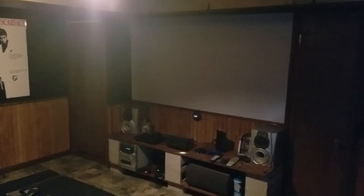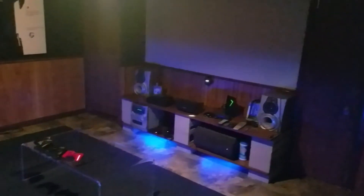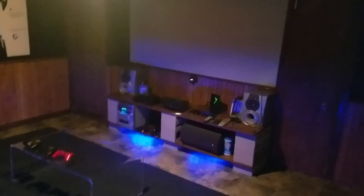Hey guys, I'm gonna give you a little tour of my man cave, which consists of a home theater room and a bar. We'll start in the home theater room. I have everything hooked up to a Google Assistant with a Google Home Mini mounted right there, so I'll turn on everything just with my voice. Hey, turn on the theater. Okay, turning on. It's gonna take a couple minutes for the projector to warm up.